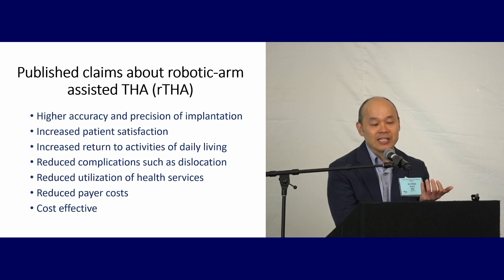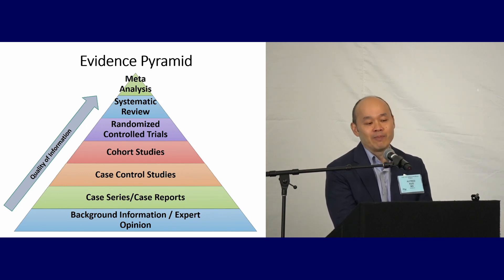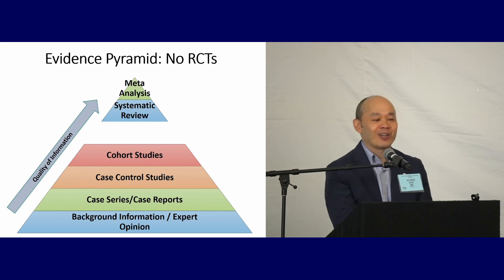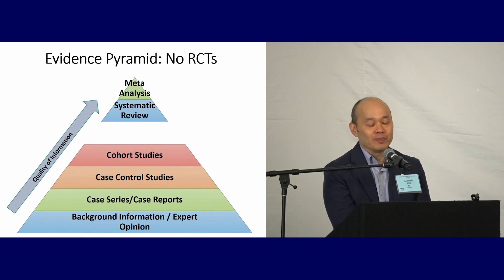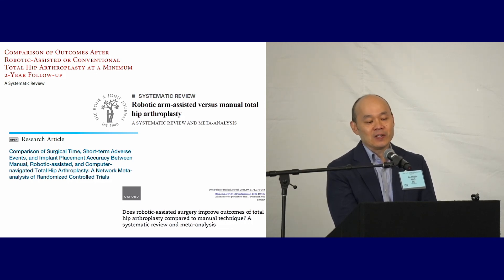Should this be how we're routinely doing our hips? There are many ways of looking at evidence. I like the evidence pyramid. At the bottom you have essentially expert opinion, and as you climb up the pyramid you get increasing quality of information, with meta-analyses at the top. At any level, you can have lower or higher quality methodology — RCTs aren't all the same, meta-analyses aren't all the same. The most important level is RCTs. Unfortunately, there are no RCTs with robotic arm THAs. Despite the lack of RCTs, there's no lack of systematic reviews and meta-analyses.